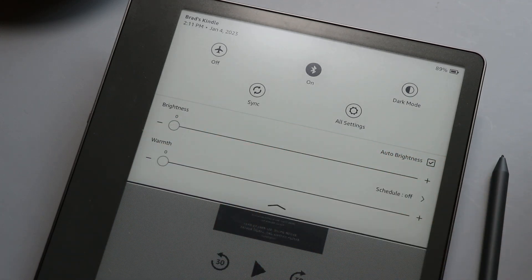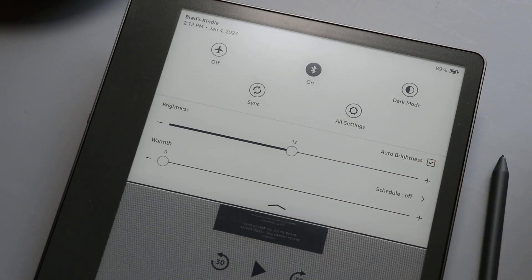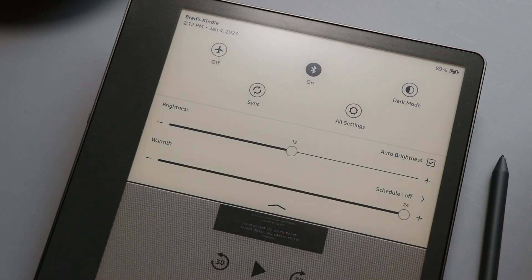There's a scrubber that lets you turn the backlight on really bright or just toggle it off completely. But still, this is rated for 10 weeks — yes, weeks, not days, not hours — of battery life. When the backlight is on, there's also the added benefit of being able to change the hue of your screen, sliding it more towards a yellowish-orange or all the way up to a white or bluish hue.